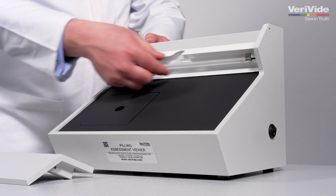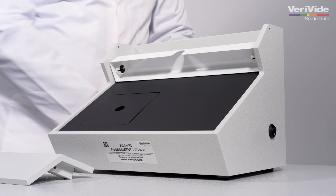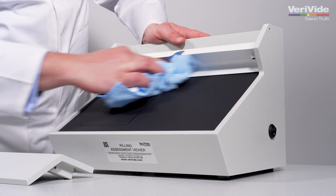Flicker-free illumination is achieved using a Verivide fluorescent lamp powered by a high-frequency electronic ballast. Together with the specially selected white reflector, the lamp illuminates samples at the industry standard.